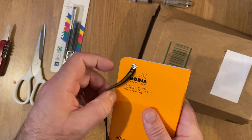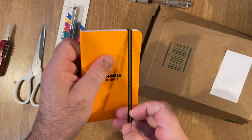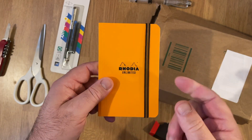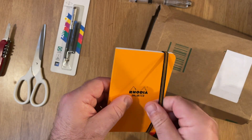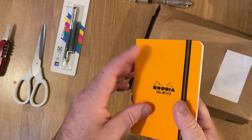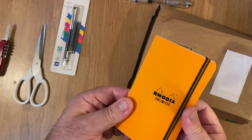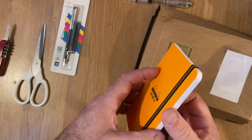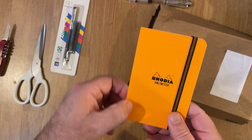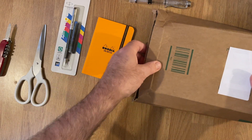I'm a big fan of Rhodia paper and I haven't tried one of these before. I'm not sure whether I like the concept of elastic bands on everything, but at the end of the day this is not something that will last forever — it's effectively a transit notebook. You're not going to use this to write a journal if it's got perforated pages, but inevitably it's worth checking out.